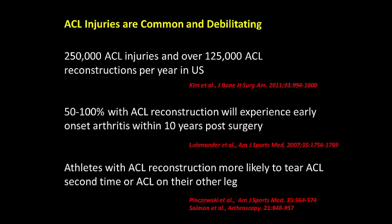The knee is the most common joint to suffer a severe injury. Each year there are over 250,000 ACL injuries and 125,000 surgical reconstructions that lead to an early onset of knee arthritis.